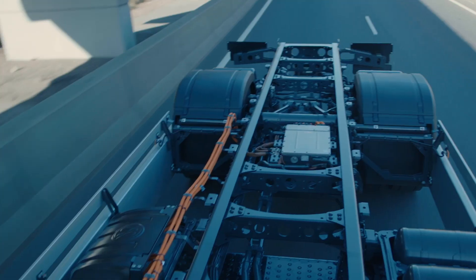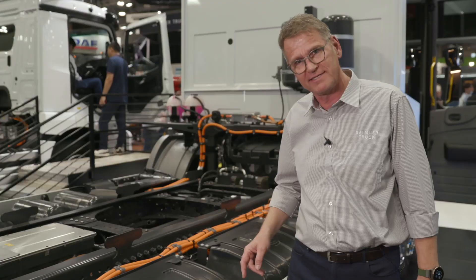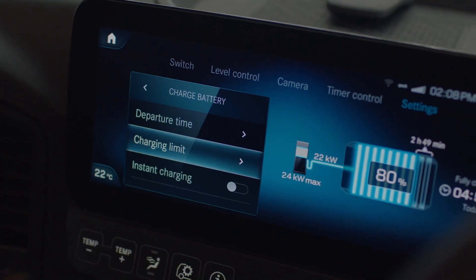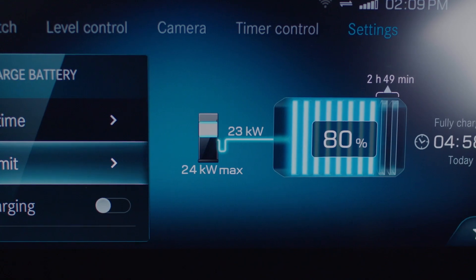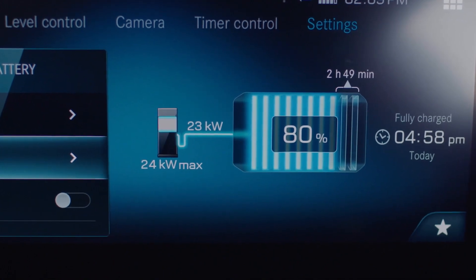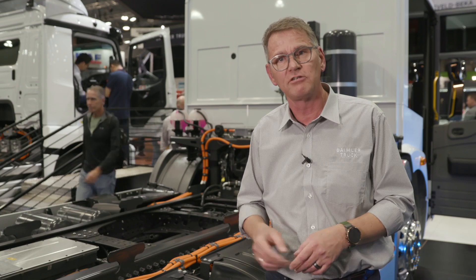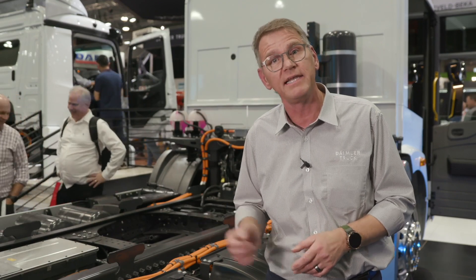If there is an additional issue which could happen inside the battery, we have sensors for that. You can see them directly at the battery. This sensor is able to detect such an issue and give a warning inside the cabin. Because when we have a problem in the battery, the driver is not able to hear it, not able to see it, not able to smell it — nothing. Therefore it's important that the driver gets information in the cabin so that the driver is able to disconnect the high voltage batteries from the rest of the parts by using a button in the dash.